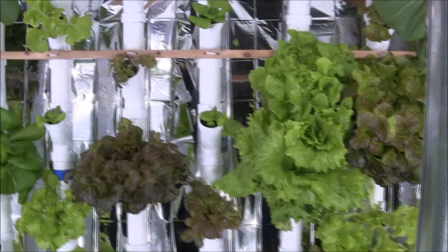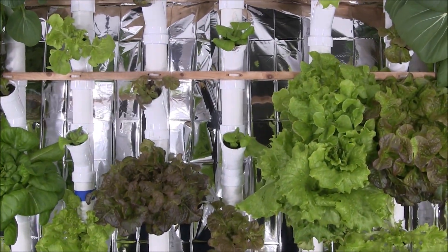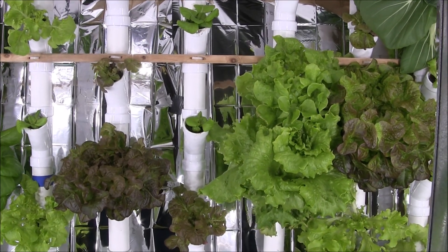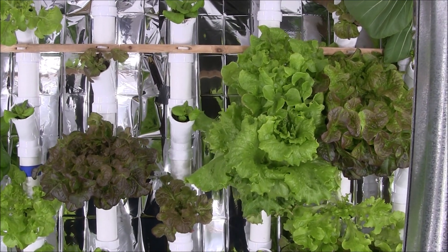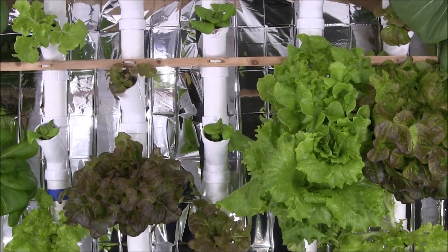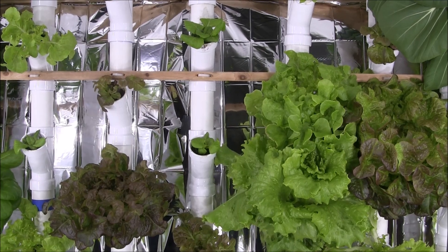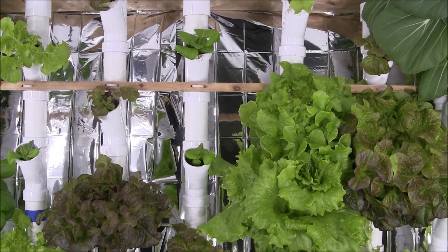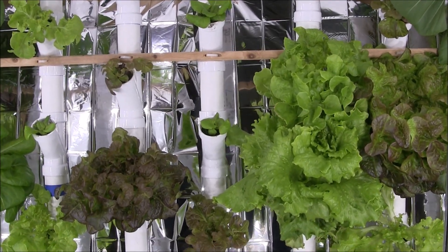Two big changes I've made: a lot of subscribers recommended I add some sort of reflective backing to increase reflection and increase growth. So I bought Mylar emergency blankets on Amazon — a pack of 10 for under 10 bucks — and I put it up to the back, hanging to reflect the light. We'll see how that works.